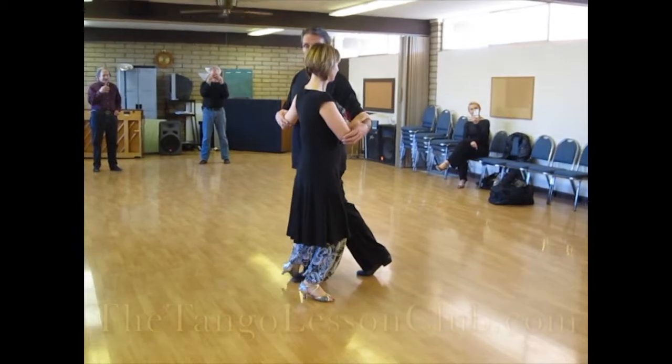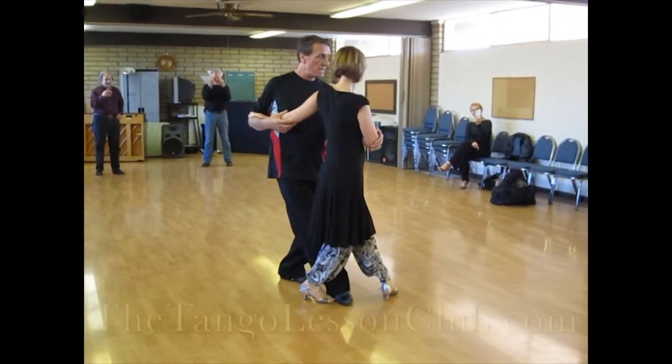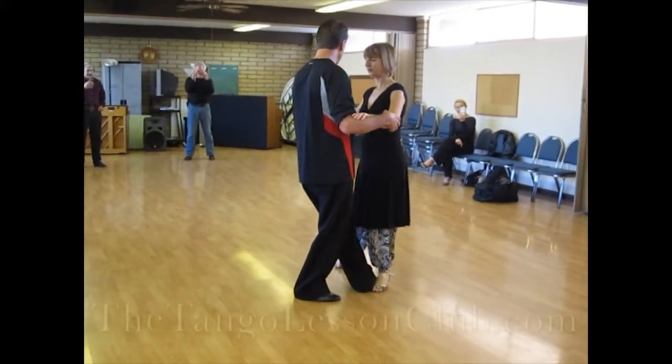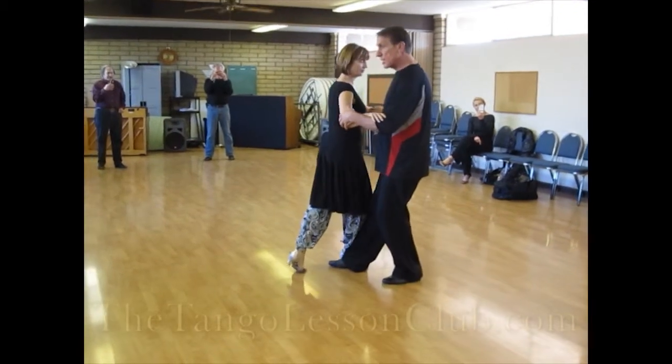Then as she points her foot forward, I point my foot underneath there, then we change axes together. She points her foot to the side, I point my foot in here, we change axes together. She goes there, we change axes together.